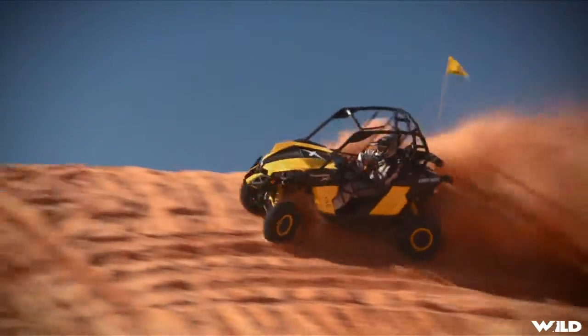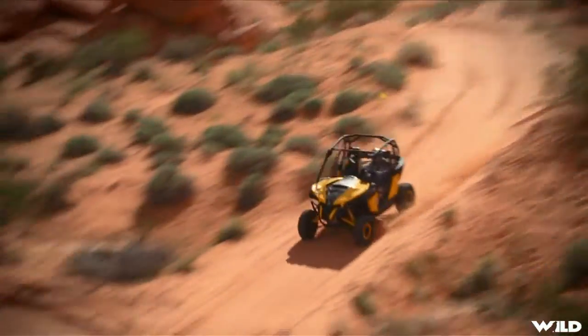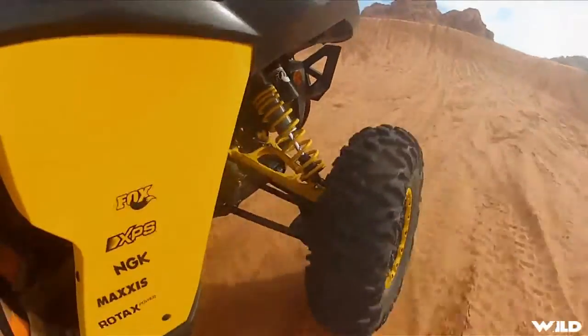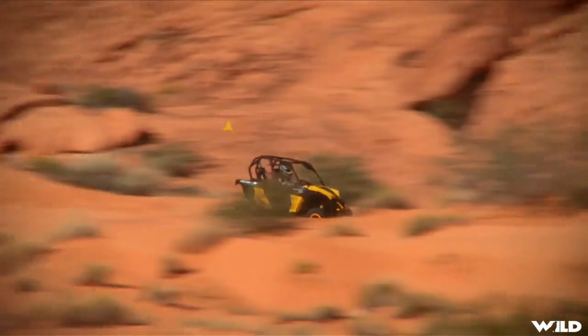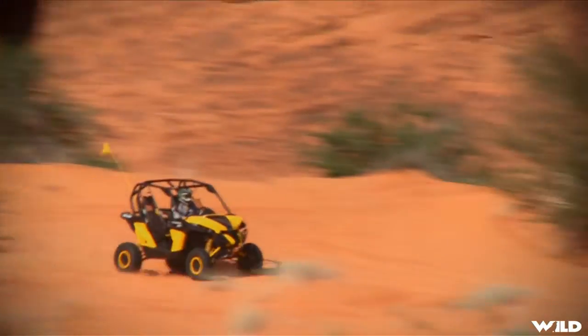Of course, when the time comes to slam the pedal to the floor, things change in a hurry. The Maverick goes from being a civil and controllable trail rig to an absolute beast of a dune rocket in the blink of an eye. RPM, and therefore horsepower, builds immediately. Clutches engage fast and hard, and the rear tires break loose anytime, anywhere, any place.